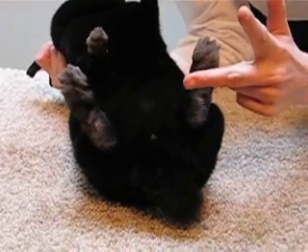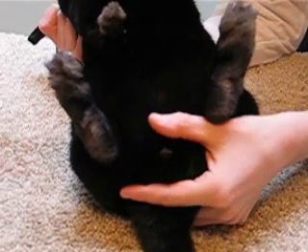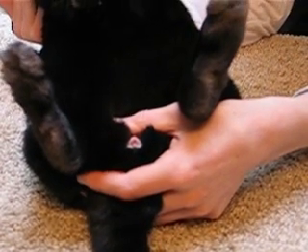Next, with your pointer finger and your middle finger, scissor the tail and pull it down. Then with your thumb pull the skin and hair away from the genital area so that you have a good view.